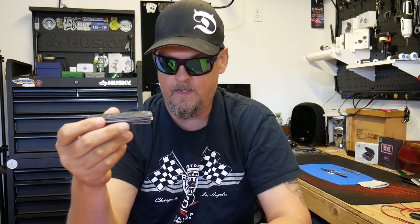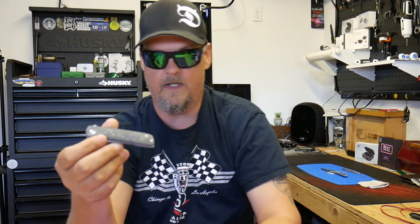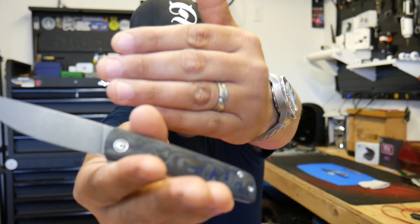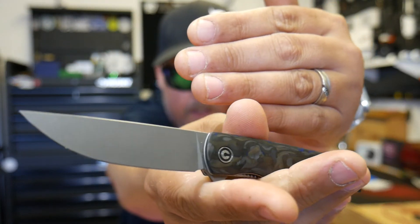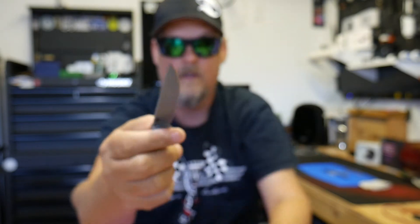If you're in an office setting, this knife is pretty cool — very stylish, very sleek. You're not going to scare anybody. It's an all-in-all beautiful, absolutely stunning knife. I love the blade shape. That's my final take on the Civivi Bov by Brad Zinker.